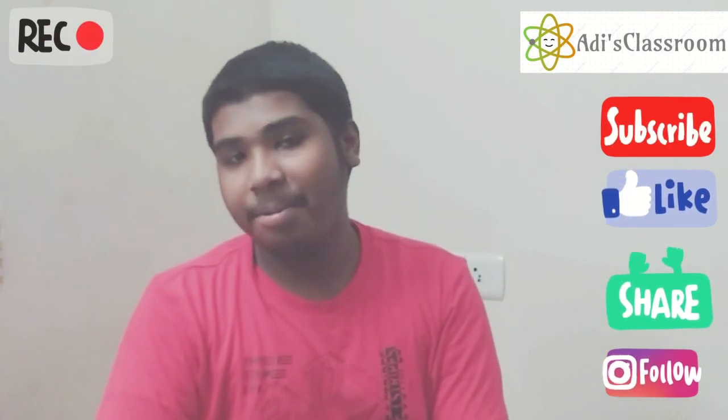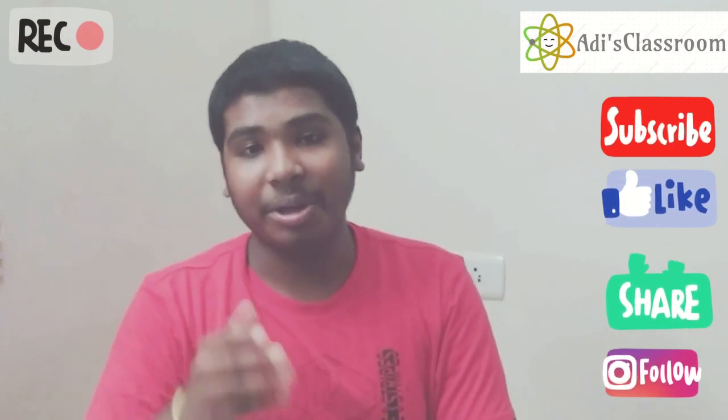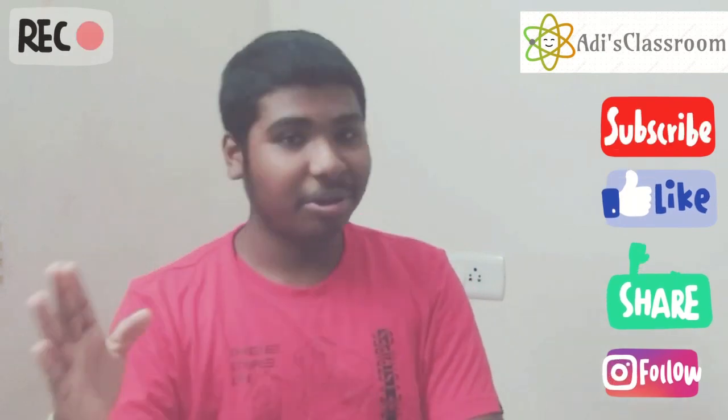Make sure you like, share, and subscribe to Adi's Classroom, and hit the bell icon so you'll be the first one to watch our videos. Till the next video, goodbye!